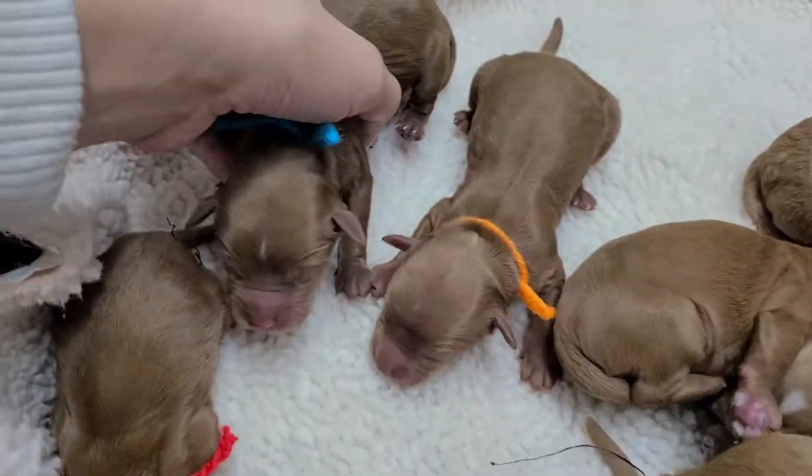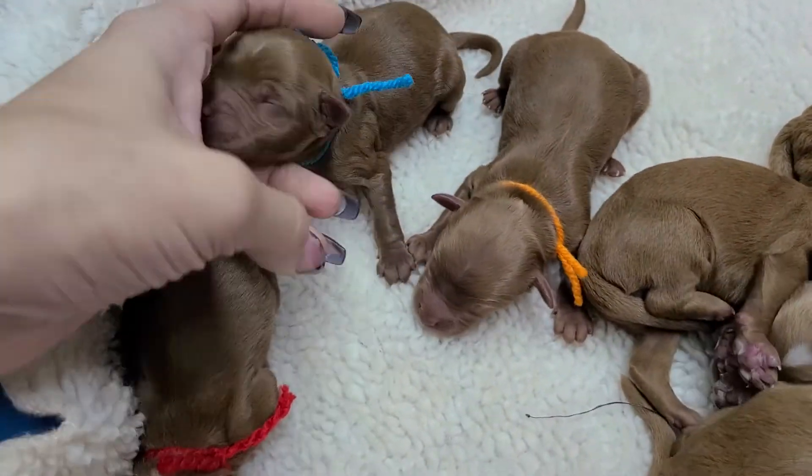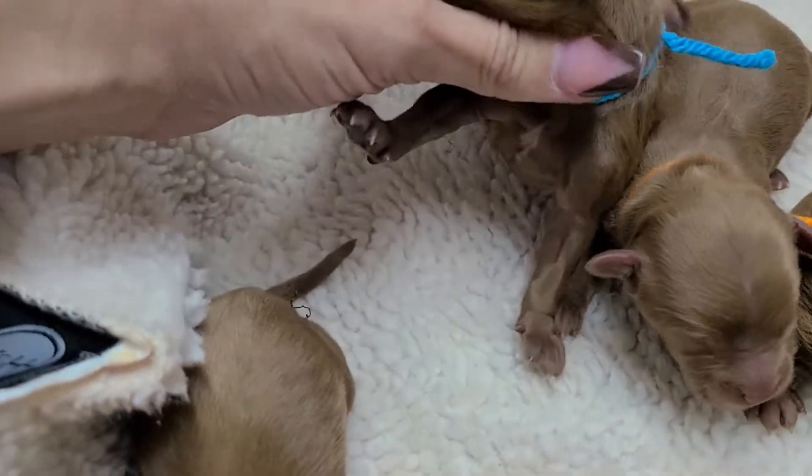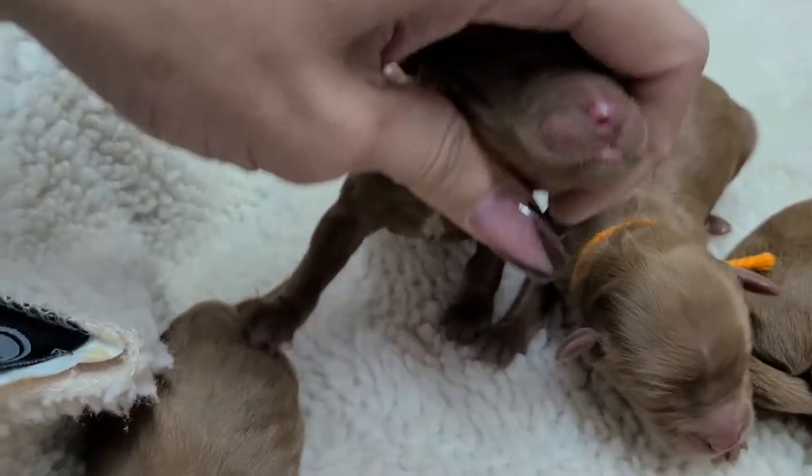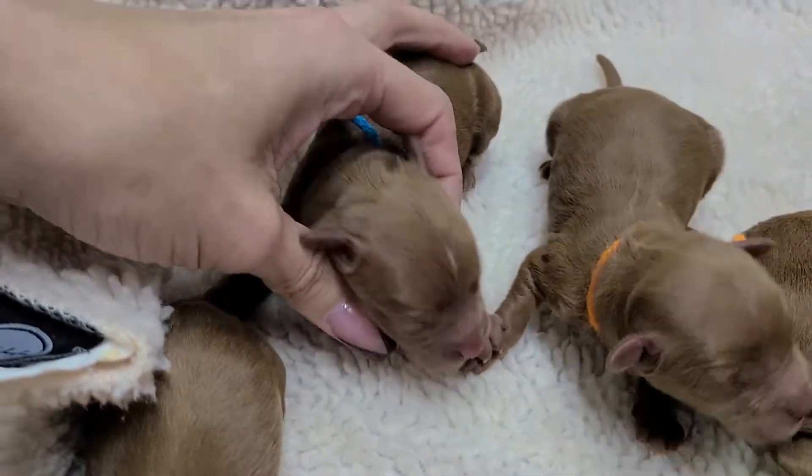Blue has a little bit of white on his head — a little bit more than orange. A little bit of white on his chest — just look at that pretty spot. And then that's it for him.